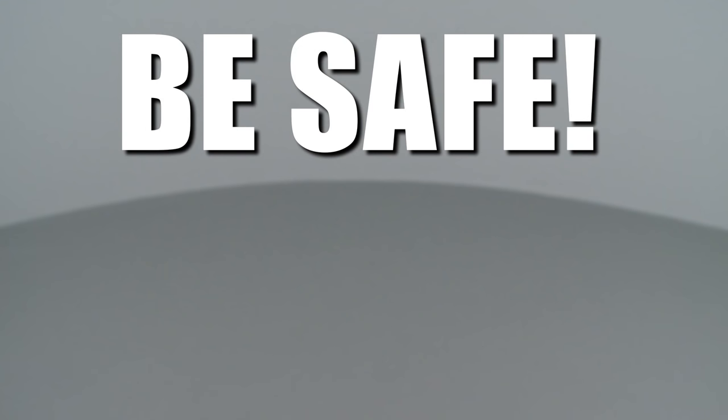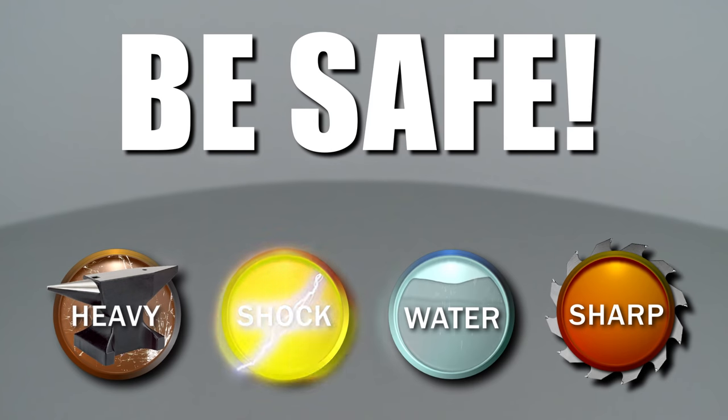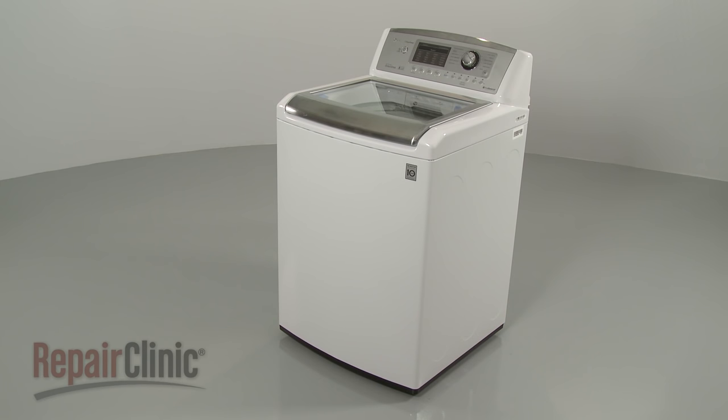Repair Clinic encourages you to perform this procedure safely. In this video, we will show one or more icons to alert you when to use caution. Most top load washer repairs will require some disassembly of the appliance.